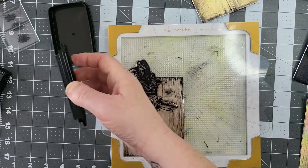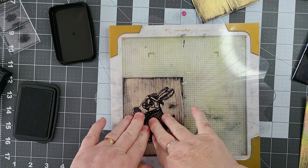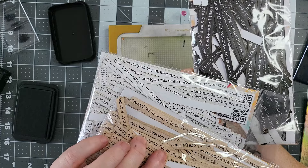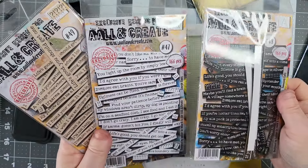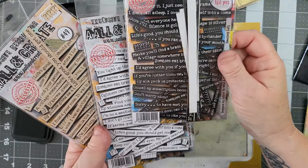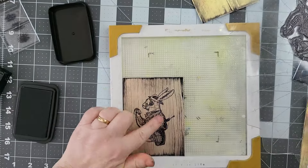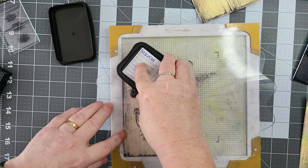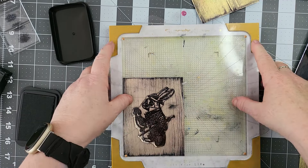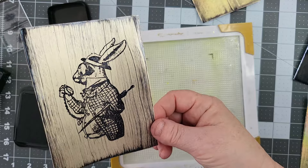It feels like messing about with all different stamps, doesn't it? We're only doing it for technique, really. I don't want to be stuck with — well, I am going to be stuck with a load of men's cards because I don't know what to do with them. I ordered some All and Create stamps — everybody kept saying they wanted more risky cards. I didn't realise how many you get in the set. Some of the things they come out with! 'Sorry to have met you.' 'Life's good, you should get one.' They really are daring — well, they are for me anyway. It hasn't even taken the ink properly on this one, so I'm going to clean this off best I can.